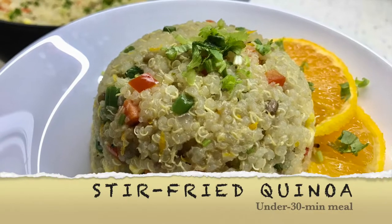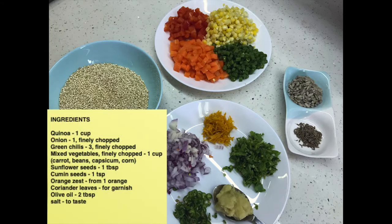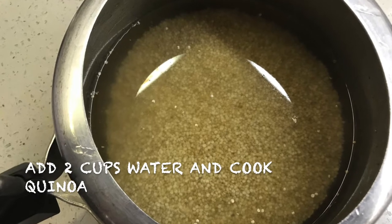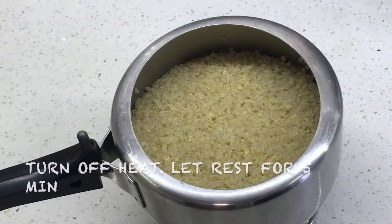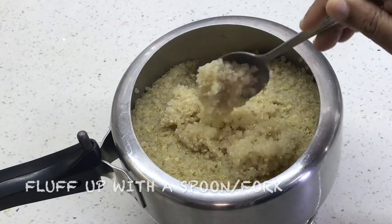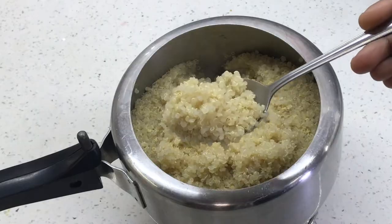This is the recipe for stir-fried quinoa and these are the ingredients we need for one cup of quinoa. First we need to cook the quinoa by adding two cups of water either in a covered pan or in a pressure cooker. If it's a pressure cooker, just one whistle is enough. We let it rest for five minutes and then fluff it up with a spoon or a fork.